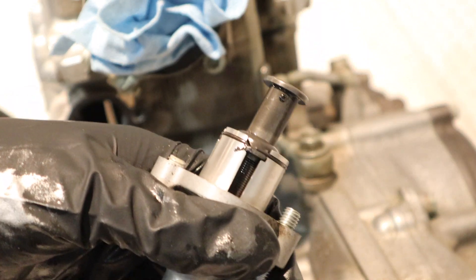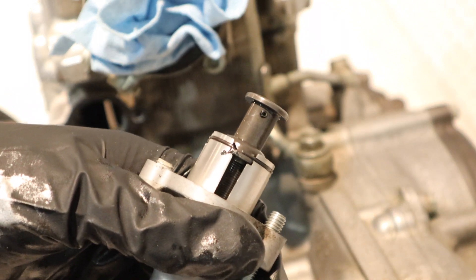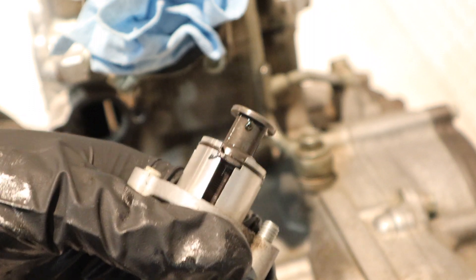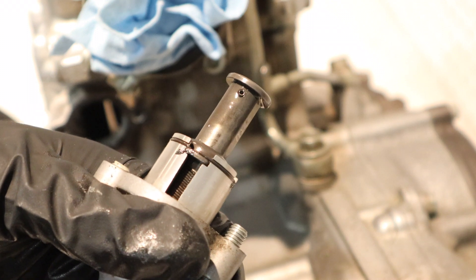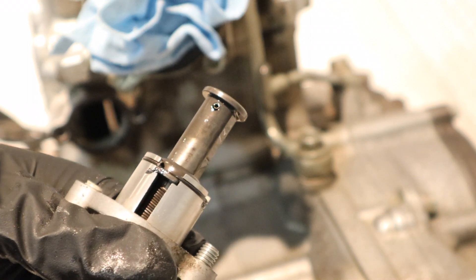Just so you can visualize it — here's the tensioner and the screwdriver. I'm going to rotate it clockwise and you can see it's falling backwards into the adjuster. It's spring loaded, so that's what automatically adjusts the tension of the chain.